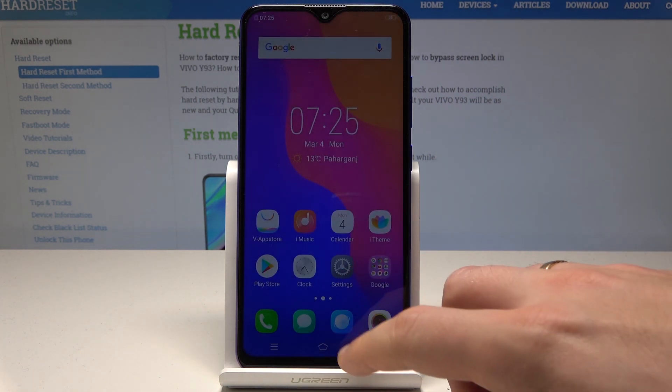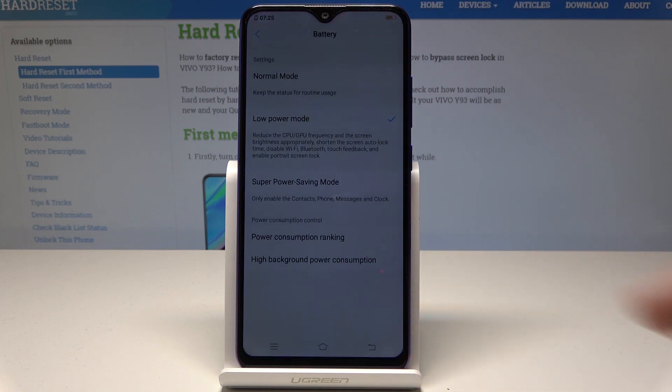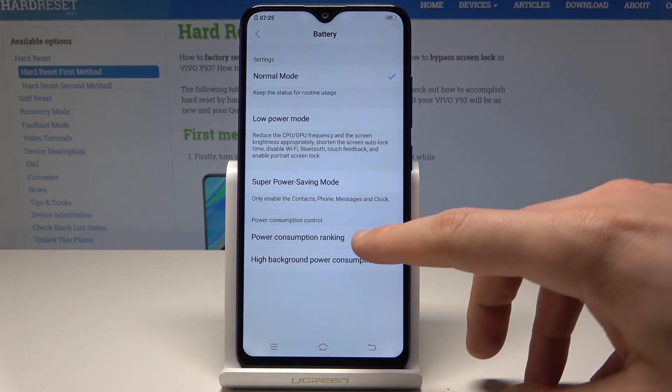If you would like to find the low power mode settings, let's hold down on one of those icons, for example on low power mode. Here you've got the battery settings, so here you can switch between normal mode, low power mode, and super power saving mode. And here you can also use the consumption ranking right here.